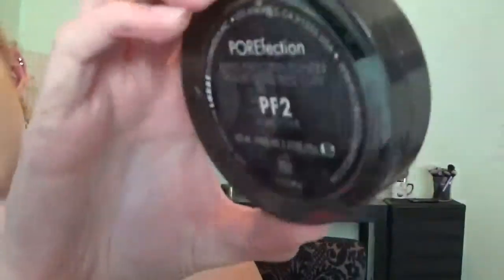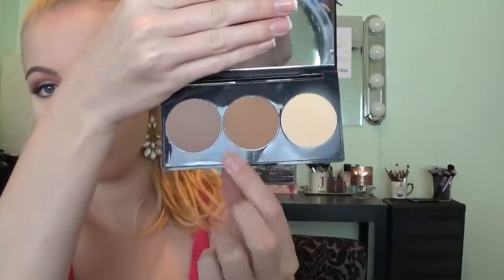For the rest of my face, I'm going to be using the Lorac Porefection Baked Perfecting Powder in the shade PF2, and I'm just going to be setting the rest of my foundation and whatever concealer I wasn't able to set with the powder. Then I'm going to be taking the Smashbox Contour Kit in the shade Contour in Bronze and taking that on a fiber brush to sculpt out my cheekbones.